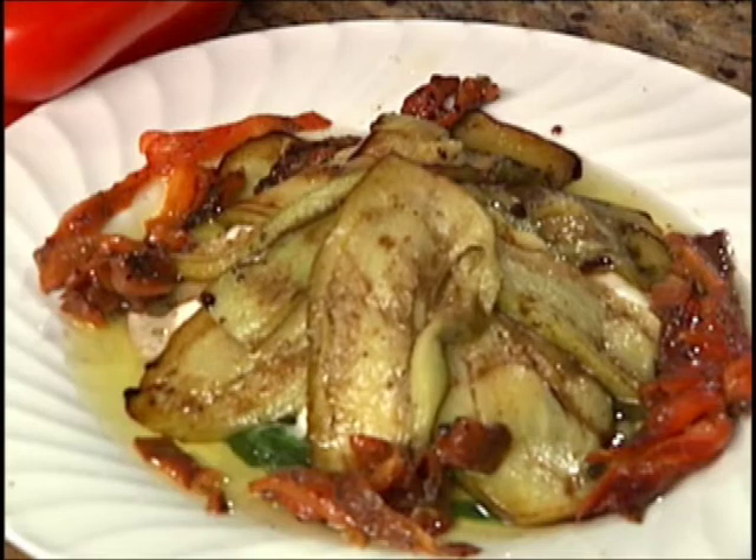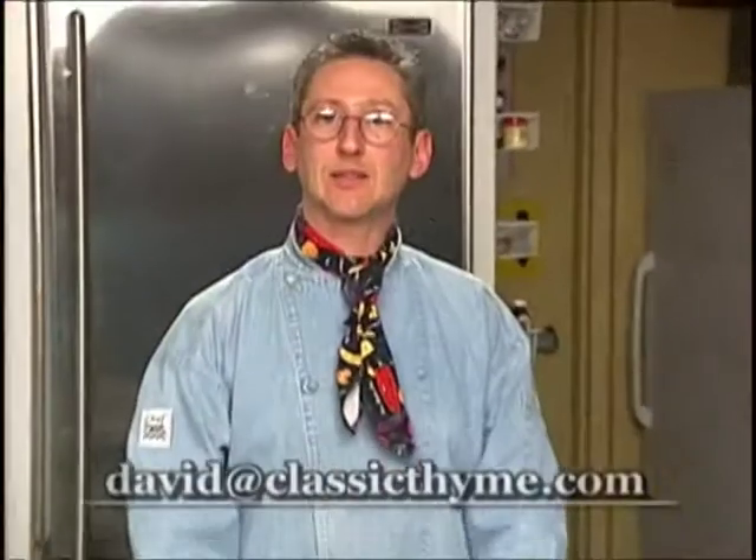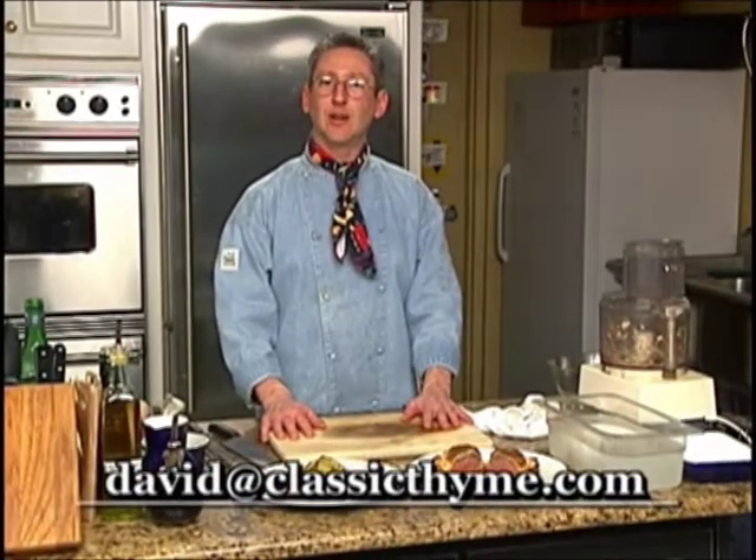Bon appetit. Happy cooking. This is David Martone, executive chef at Classic Time. Thank you for tuning in to Cooking Talk.